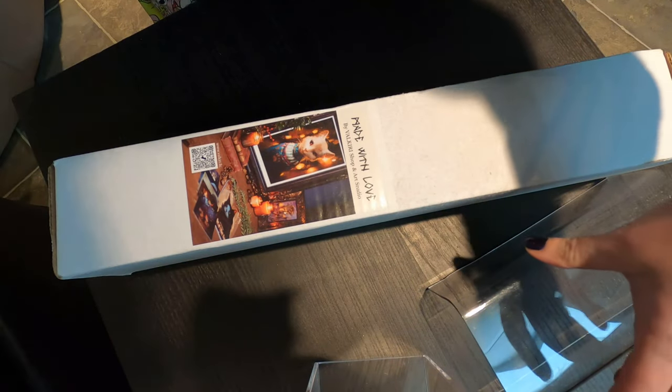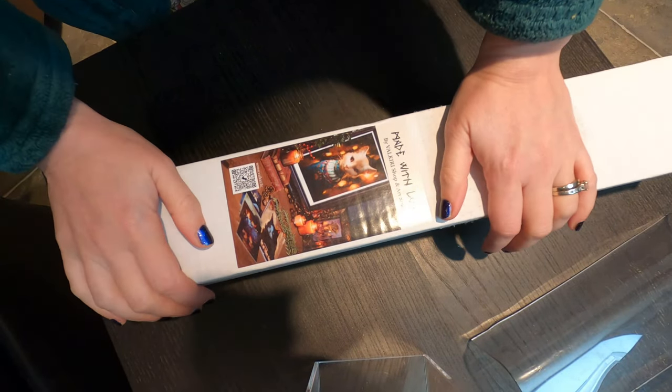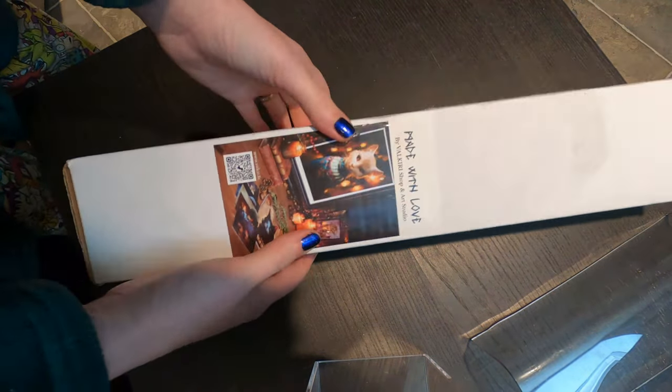Hello everyone. As you may know, I had to cut my trip short because of the dog, so I never really got to do any of the Festival of the Arts stuff at Disney. This was kind of making up for it — I decided to finally purchase from this artist I've been following for quite a while.